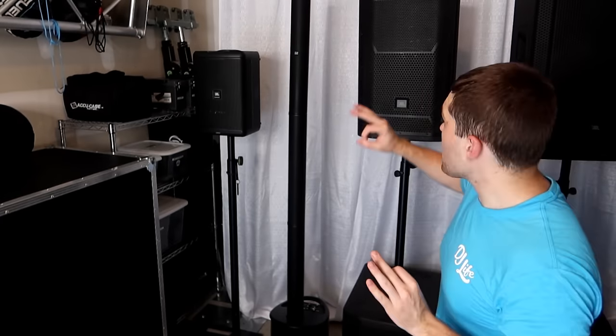Moving on to two intermediate-style 15-inch tops — the PRX series from JBL, EV EKXs, QSC K series, or QSC KW series. With two speakers in this range, I would cap it at about 175 people indoors in a medium to small size room. We're not talking big rooms yet. All these wedding receptions are under 200 people. Outdoors, I'd cap it around 125 to 150.